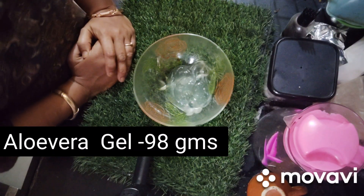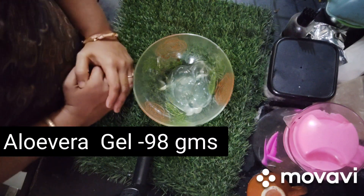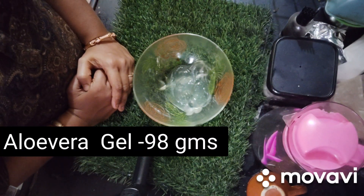Hello everyone, welcome back to my channel. Today we are going to make a basic recipe of gold gel.